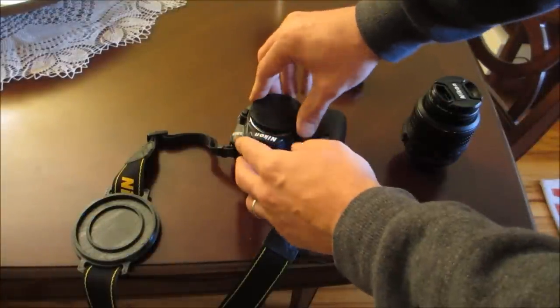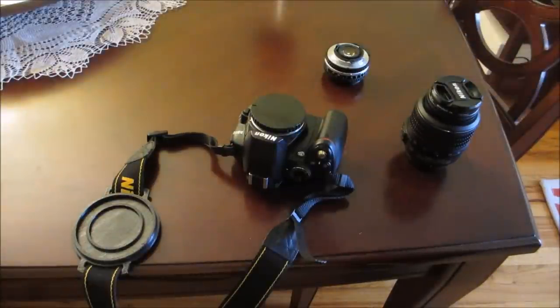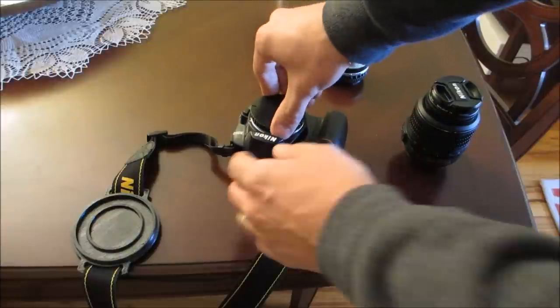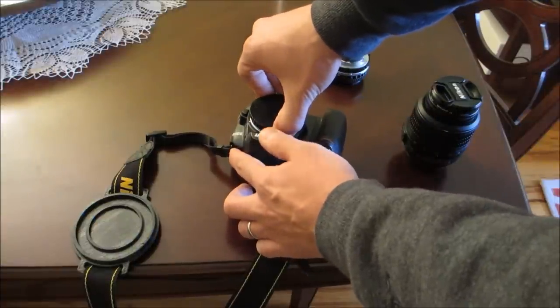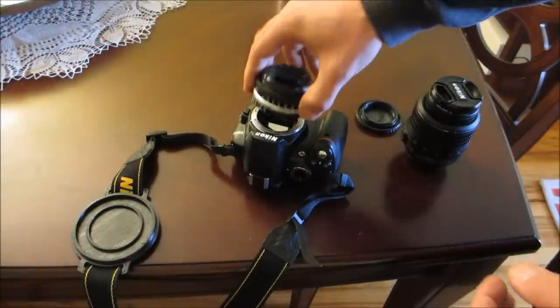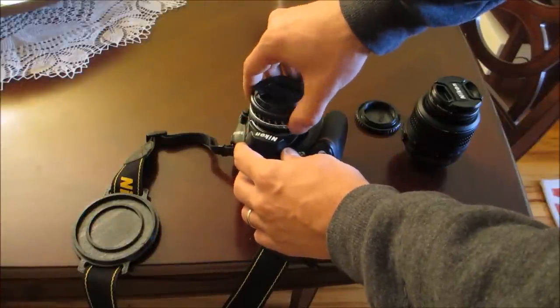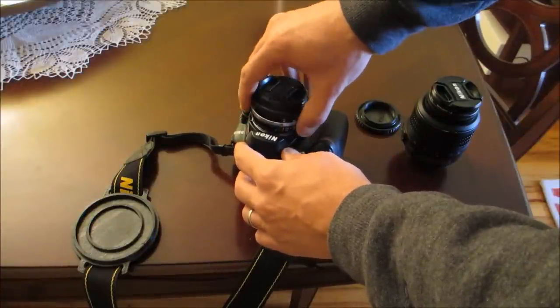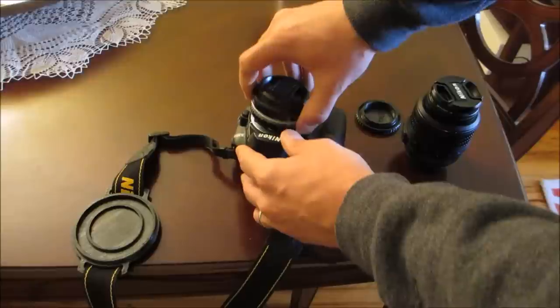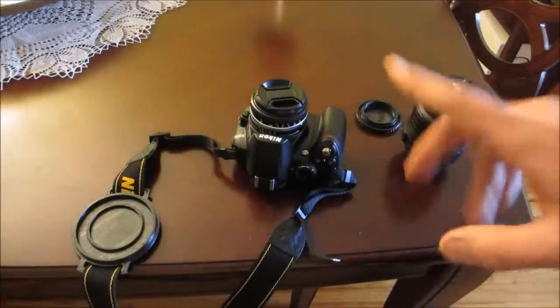It fits in there quite nicely — it's a good body cap. I could have bought one, but at the end of the day I have a 3D printer, and it took less time to print my own than to order one and wait for it. And honestly, it's probably cheaper this way too, not that I saved much since these body caps are only a few bucks.